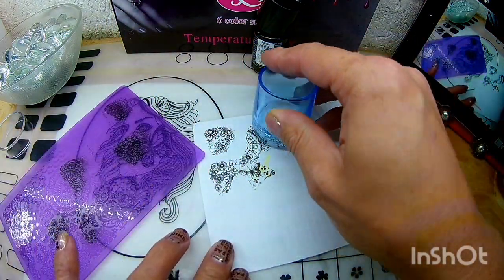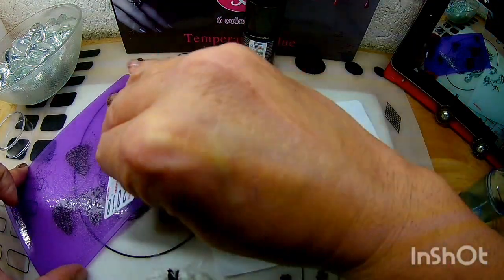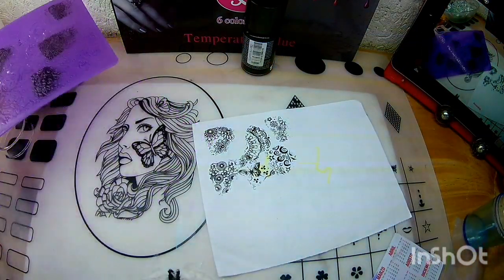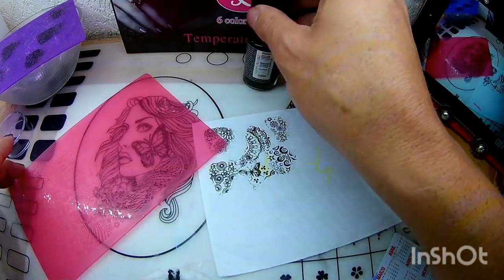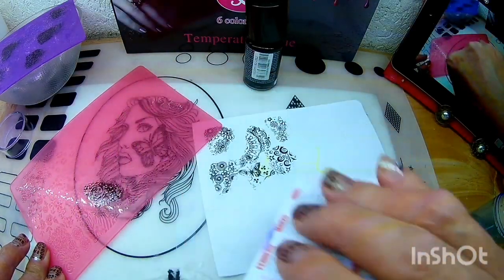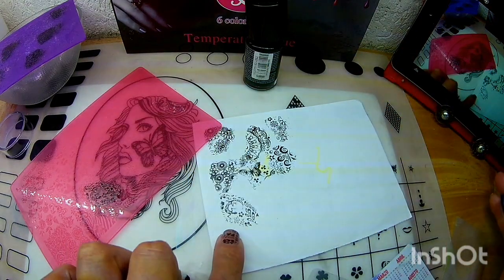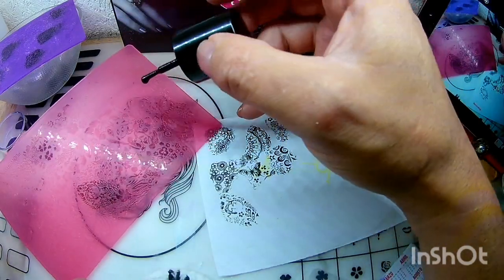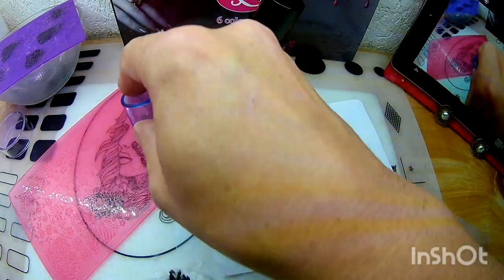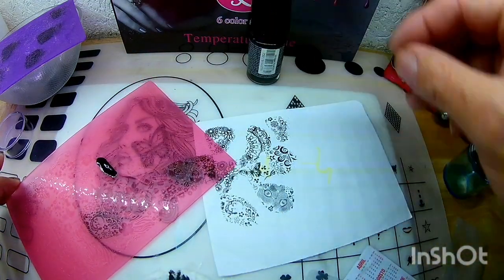Ahora vamos a intentarlo con la casera hecha en casa. Vean, aquí ya me sale menos manchada. Yo digo que vamos a tener que ocupar diferentes. Vean qué hermosa nos levantó. Vamos a probar otra plaquita — vamos a sacar el diseño de la lagartija. Vean qué hermosa nos levanta. Ahora vamos a levantar las plumas del flamingo. Vean qué hermosa nos levantó. Yo creo que me acomodé con la casera, porque con esta no me levanta manchones.